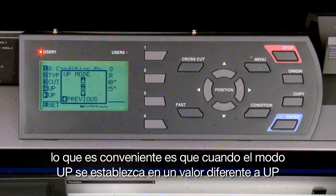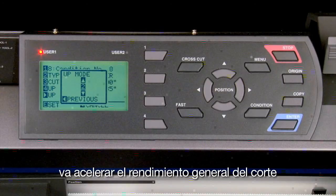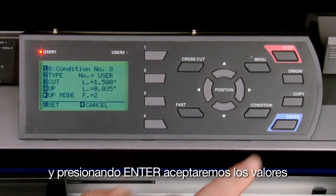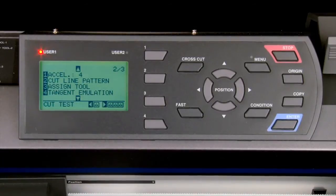'Up mode' determines the force applied when the cut tool is in the up position. When the value is set to 'up,' the blade will lift completely out of the material. Set this value to about 2 by pressing the left arrow key and changing the value. When up mode is set to a value other than 'up,' it will actually speed up the overall throughput of the cutting. Pressing the left arrow key will exit and pressing enter will accept the values.